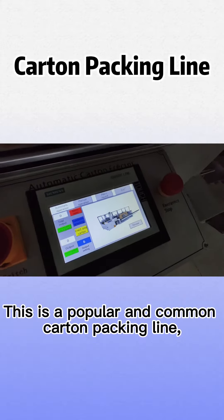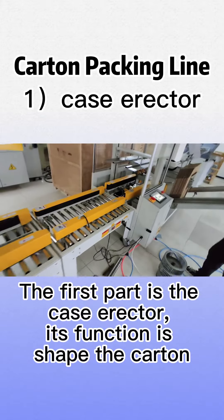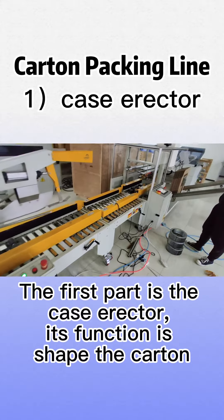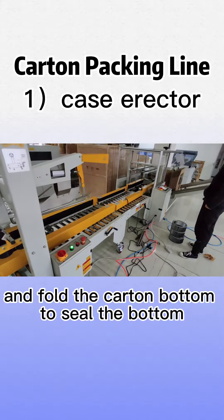This is a popular and common carton packing line. The first part is the case erector. Its function is to shape the carton and fold the carton bottom to seal the bottom.